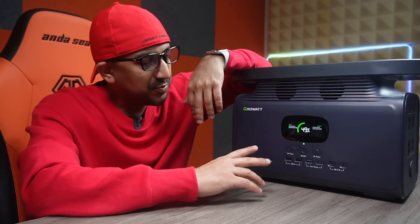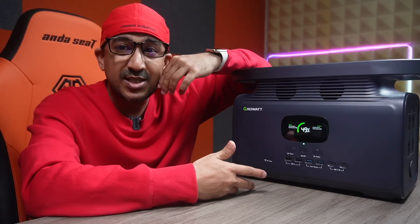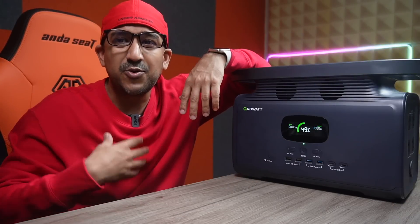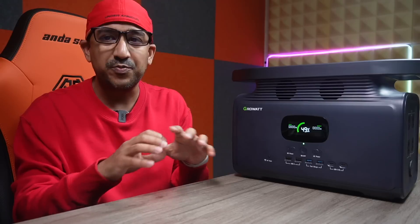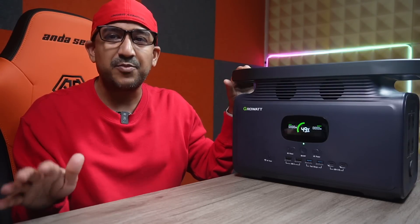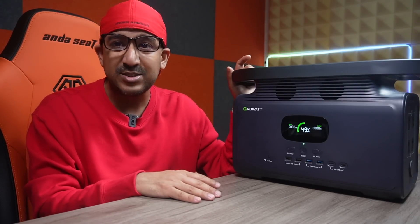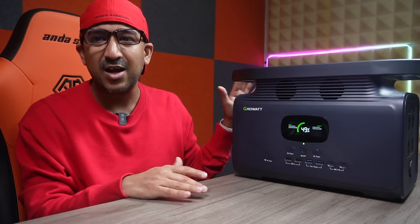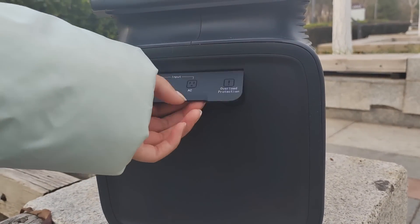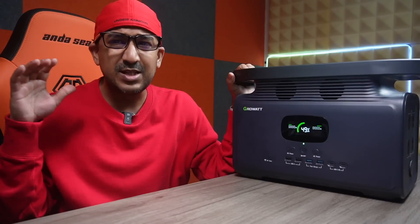Before we talk about AC and DC output, how long does it take to get fully charged? We're accustomed to fast charging — it's become a habit to use gadgets that charge within a short time. We tried many other portable power stations and none gets fully charged faster than this one. The Growatt Infinity 1500 gets fully charged within 1.6 hours — that's 96 minutes, not even 100 minutes — because it supports 1500W AC charging speed through the provided AC cable.